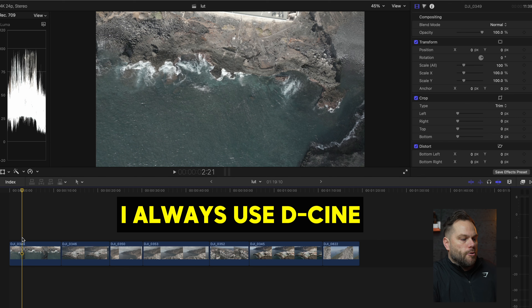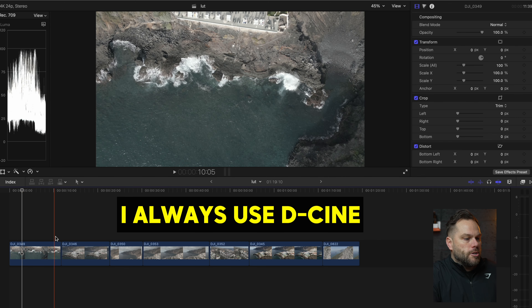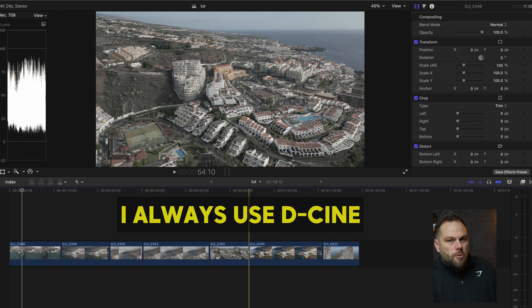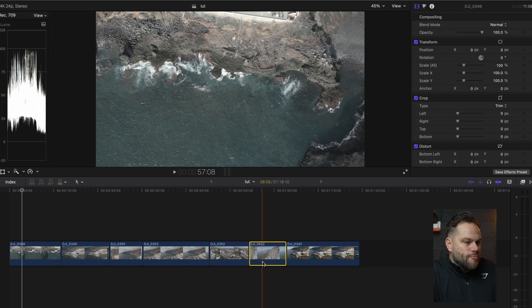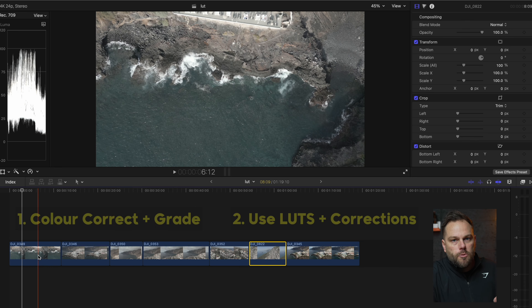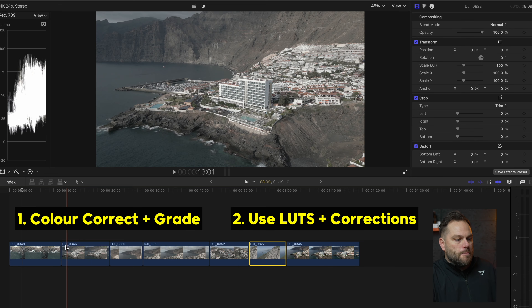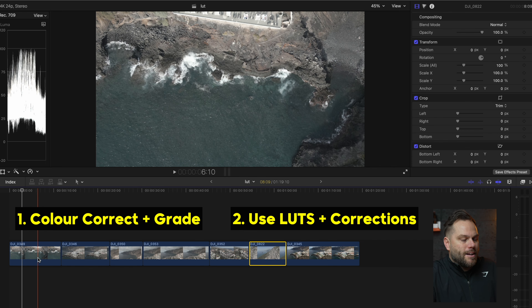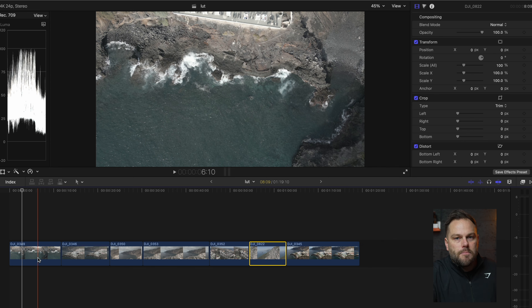Let me take off all of these edits and start straight from scratch. The first six clips here are all using the D-Cinelike color profile, which I prefer because the quality is just that much better — but you can see it's a really flat-looking image. I like to keep things simple and fast. I don't want to spend hours editing one clip; generally I want to take about a minute at most per clip.